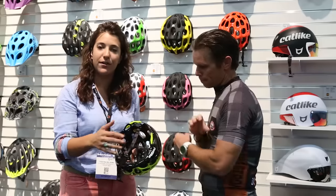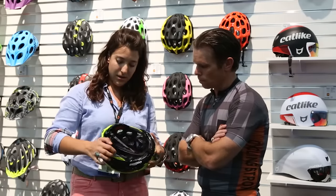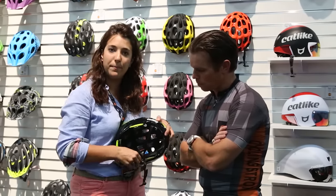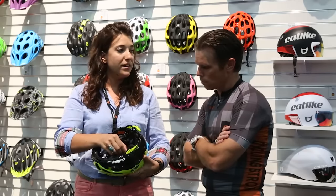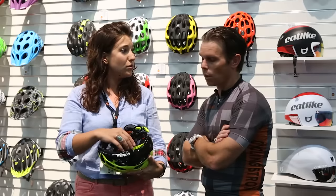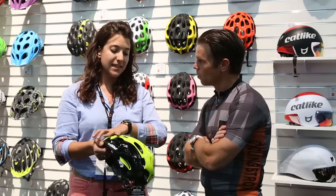We have three sizes, and the color of the retention system matches the color of the helmet. We have the bed retention system, which you can customize in four different ways: the wheel, the two parts, two positions on the side that you can place up or down, and the lateral wings. When the helmet is too wide from side to side, it adjusts two millimeters — we have four millimeter and six millimeter options. All Catlike helmets are made in Spain, and they feature graphene on top of the aramid cage skeleton that covers all the Mixino helmets.